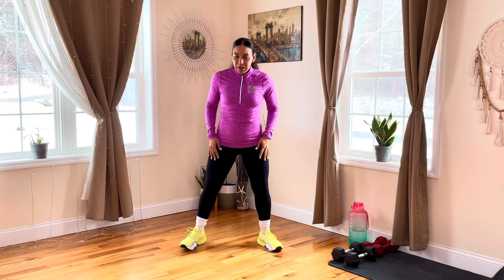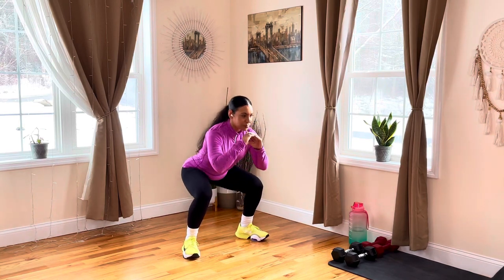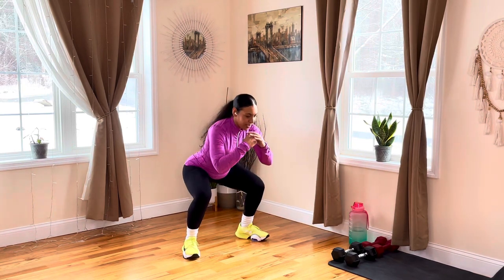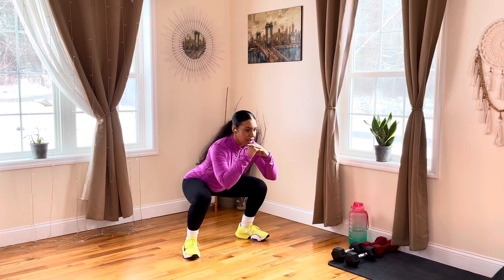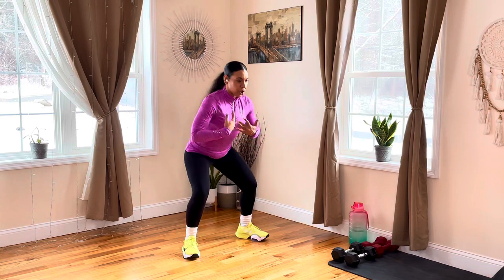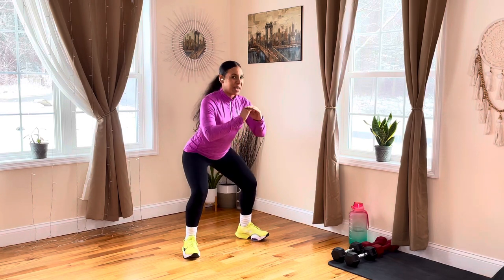Hold it right there. We're going to open up those legs nice and wide, hinge your hips all the way back, come down for that squat, press up off those heels — just slowly getting that upper and lower body nice and warmed up. We have a pretty good workout today; we're going to hit every area of the body — shoulders, triceps, biceps, back, core, quads, glutes. We're going to be working out everything. Continue on these squats for about ten more seconds. Make sure you're sitting all the way back, putting all that weight on the heels of your feet, keeping your knees behind your toes.